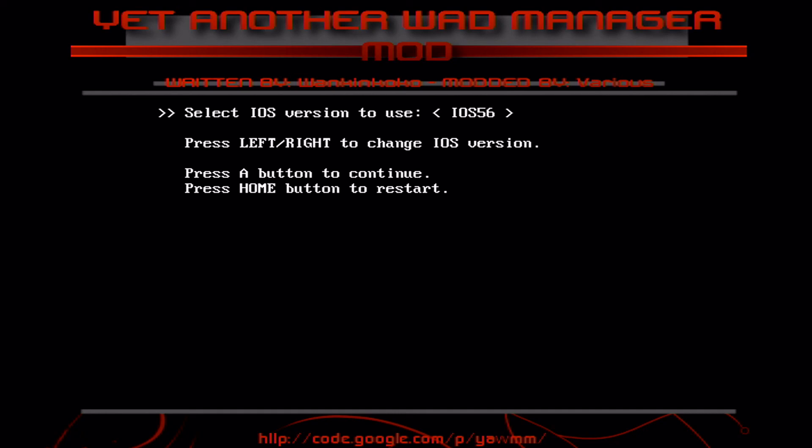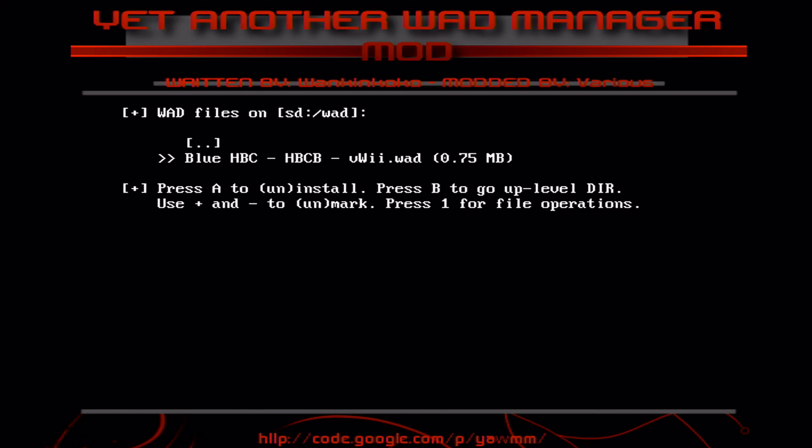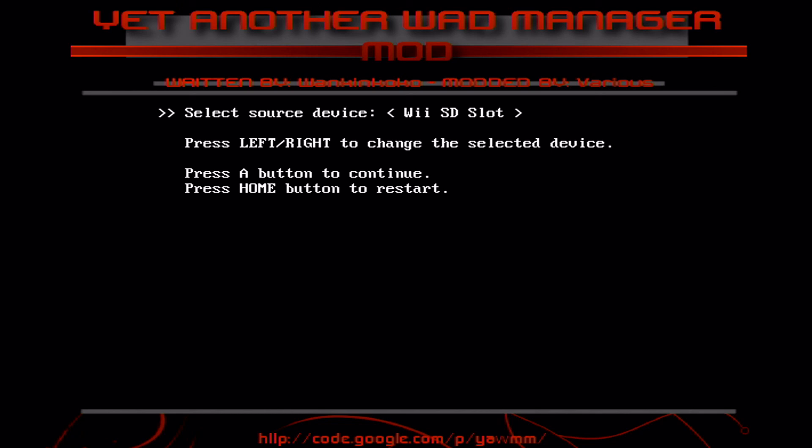You can choose which IOS to use, but only ones with the TruchaBug will work. Since the Wii U is updated beyond that, you'll need CIOS installed — specifically IOS 249, 250, and 251. You can also use emulated NAND — a NAND image saved on your SD card — which protects you from corrupting your actual Wii. It's probably worth installing things to a virtual NAND first. Under source devices you can pick from SD card slots, and I have the homebrew channel available to install here.